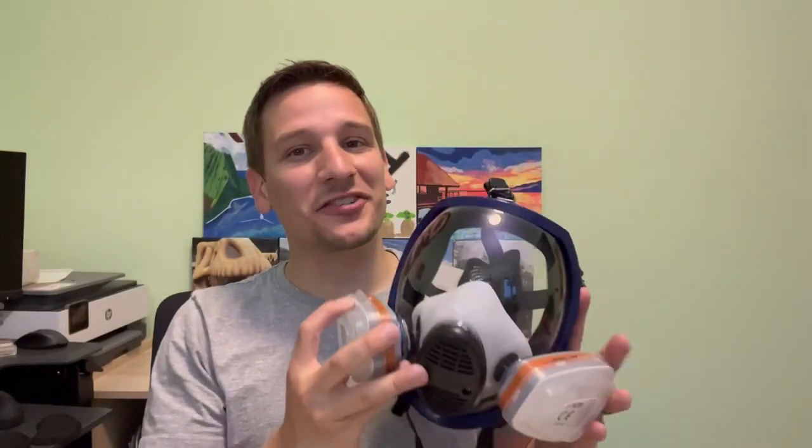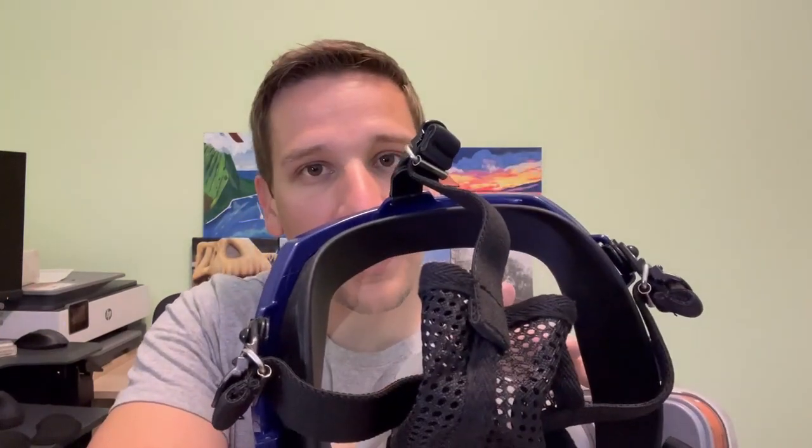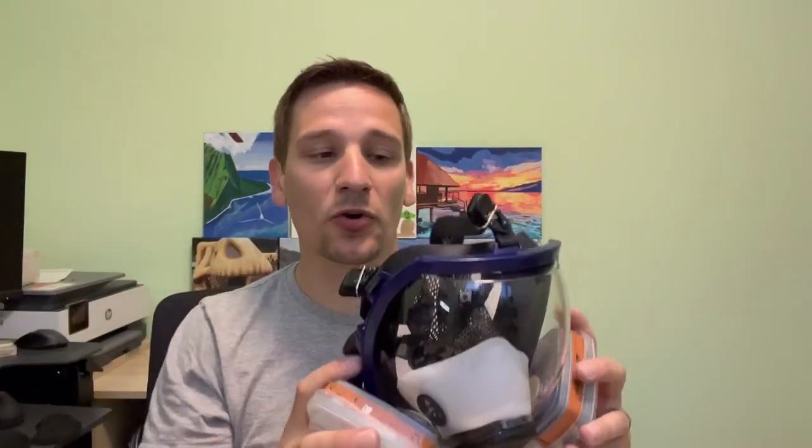And there you go. As you can see, super easy to put together, unbelievably easy to use. One of the key features that I definitely appreciate is all the adjustments along the back — that's going to fit your face really well. You don't want a loose-fitting mask that's going to allow those particulates to get in, so getting all the correct points set here so it can get a good fit is important.